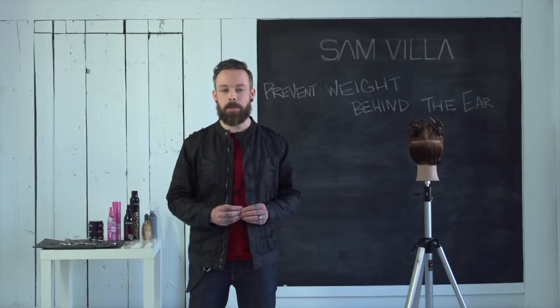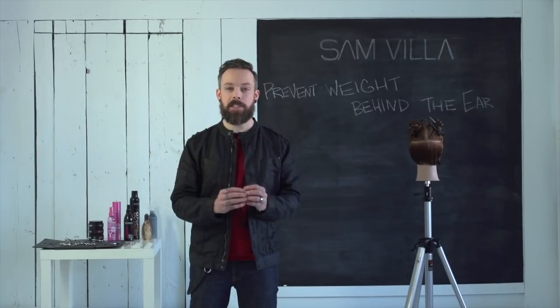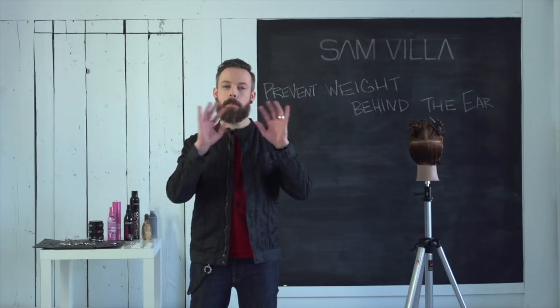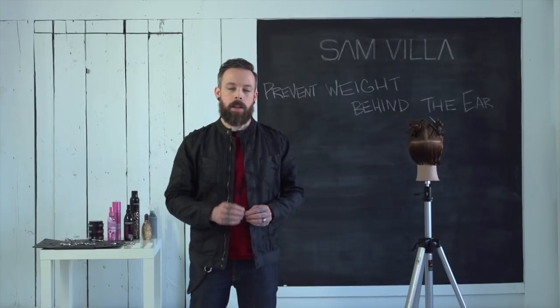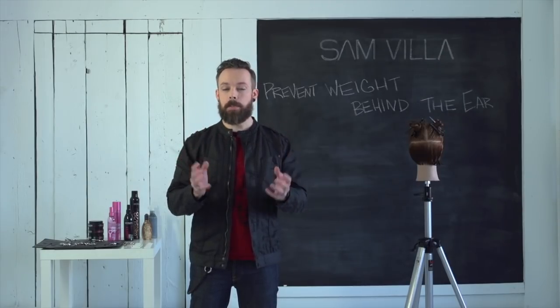One of the really common challenges we face as hairdressers is weight. Weight shows up in so many places on haircuts and it can create big challenges for having balance within the haircut. One of the really common places that we see it is when we're building graduation, especially something like a graduated bob. And so that's what we're going to look at.